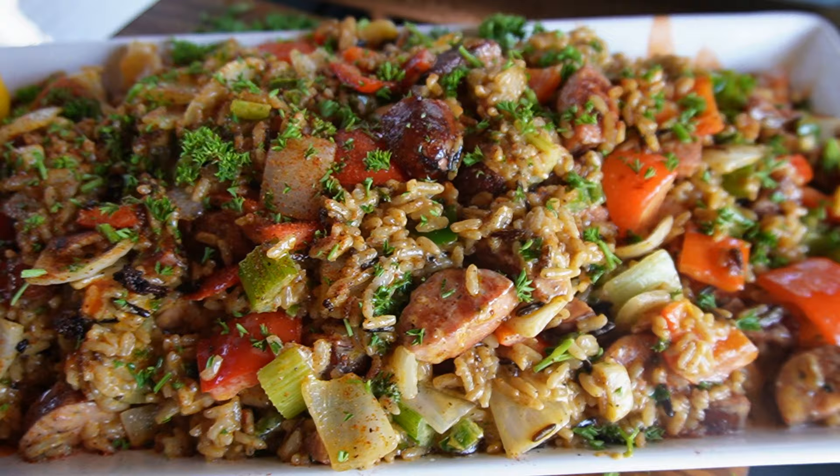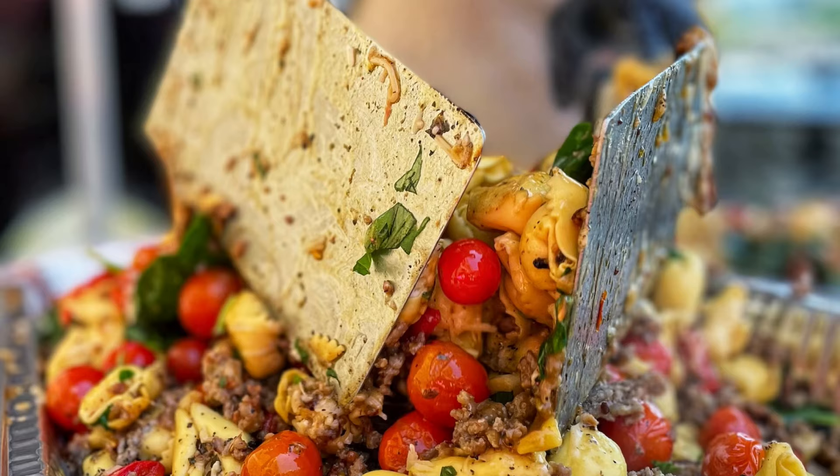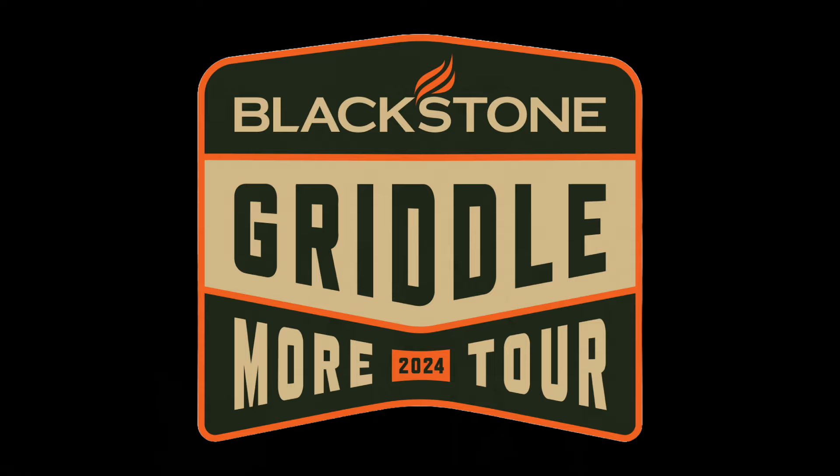Welcome back, everybody. It's getting to be that time of year — the Blackstone Griddlemore Tour. I haven't made the tour recipes since last year. So today we're going to make the Colorado Cajun. The Griddlemore Tour kicks off in Arizona next weekend. We're down in Queen Creek and Surprise, then the weekend afterwards down in the Tampa area — Zephyr Hills and up in New Port Richey, north of Clearwater.